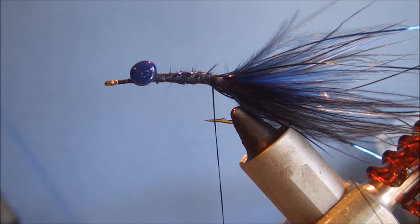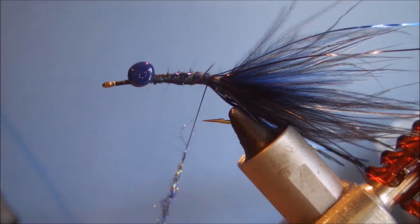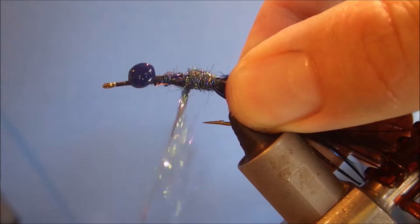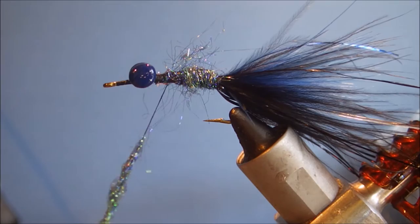The body is just a dubbed body, two colours. I'm using Spectra Flash Dubbing and Dark Peacock — it's got blues and dark black and a wee bit of flashes of green and copper in there as well, really nice dubbing. Dubs easily too. Don't be shy with this because it's going to be brushed out. Because I'm not tying a rib, I'm going to run my thread back down through the dubbing and put another layer of dubbing over. It just keeps the body a bit tighter and makes the fly a bit more durable.